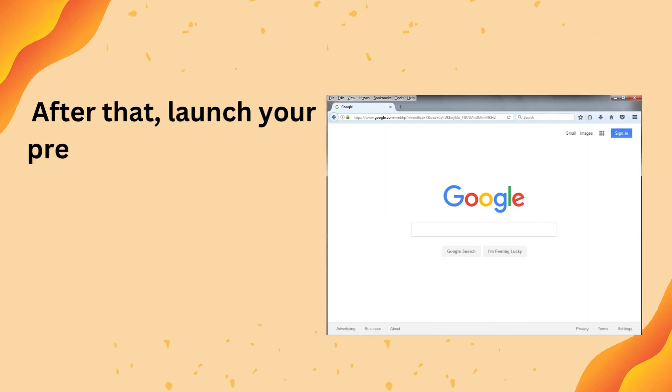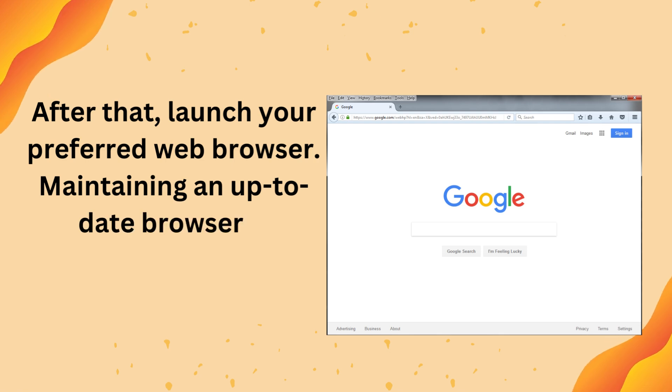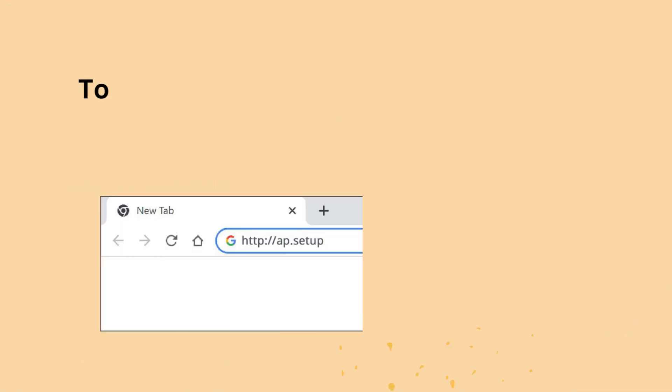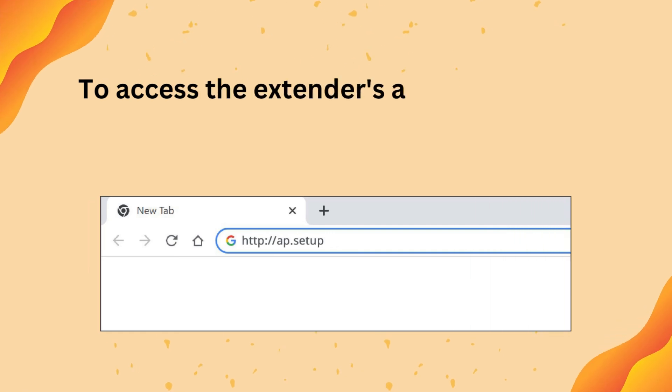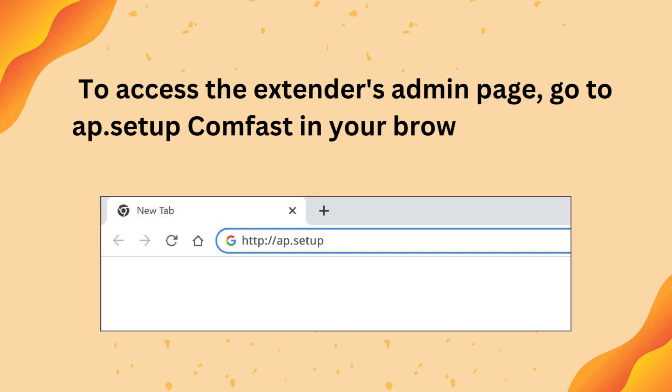After that, launch your preferred web browser. Maintaining an up-to-date browser is essential. To access the extender's admin page, go to app.setup-cumfast in your browser's address bar.